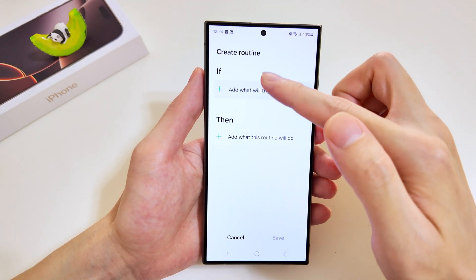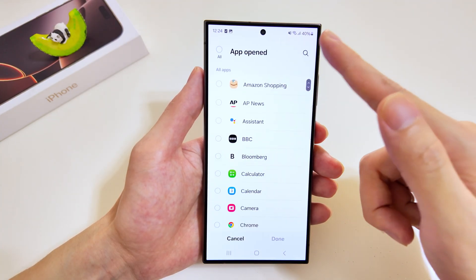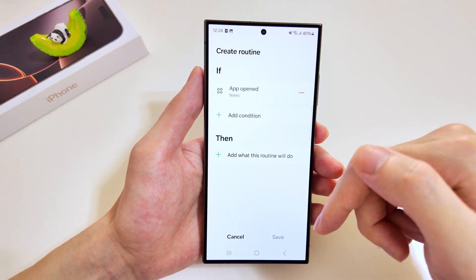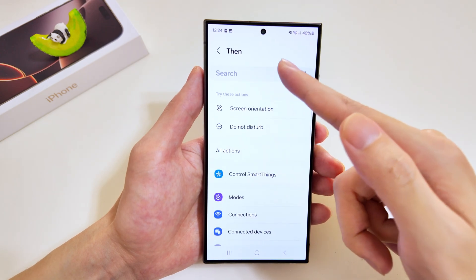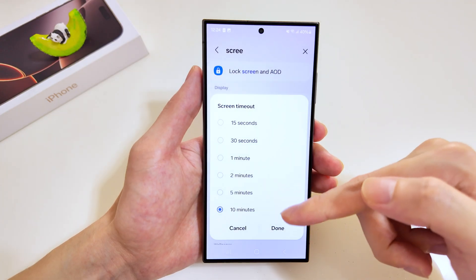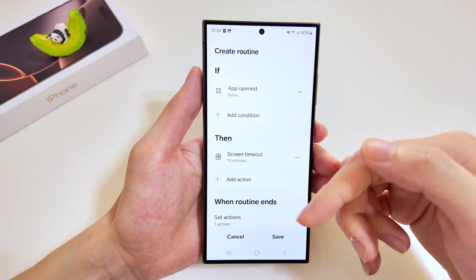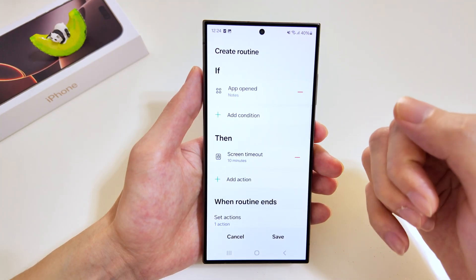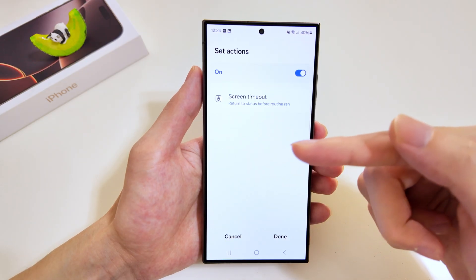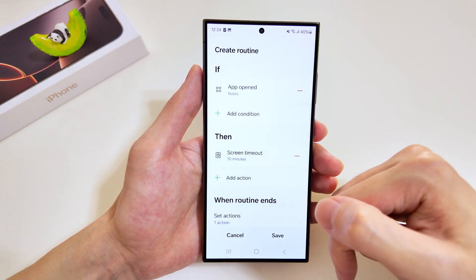Now for our final routine — a special one. We'll add the app open trigger and look for Notes. For the execution, we want screen timeout, and we'll set it to 10 minutes. When the routine ends, we also want the action to be reverted back to its original setting.